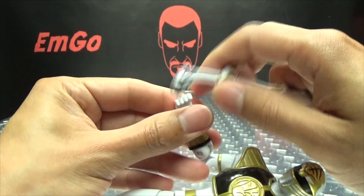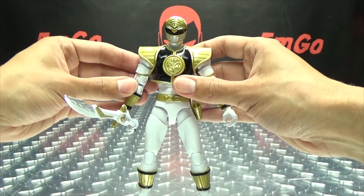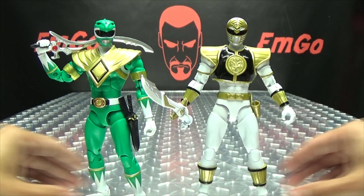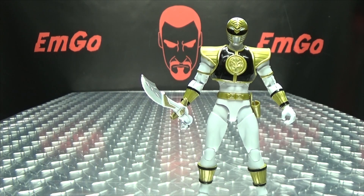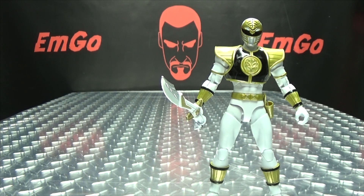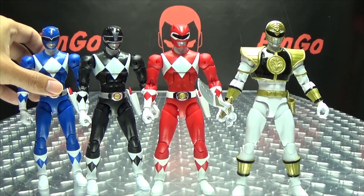Of course, I like my rangers holding their weapons — except for the blade blaster. I honestly don't like them holding the blade blasters because they just don't look good as weapons. And for comparison, here he is with his alter ego, the Green Ranger, so you can see how they look together. There with his figuart self. And we'll bring in the rest of the Legacy Rangers here so we can get a group shot of this incarnation of the team.